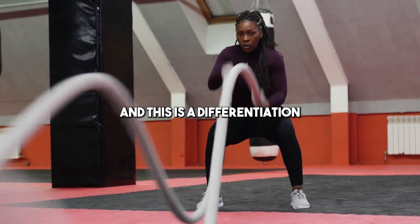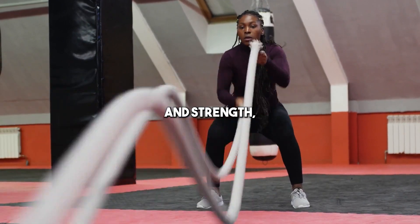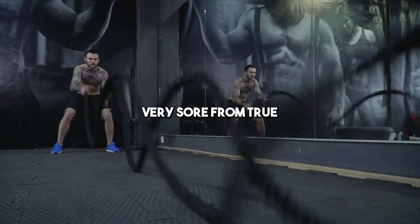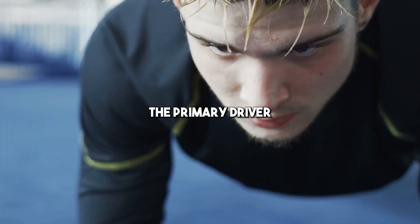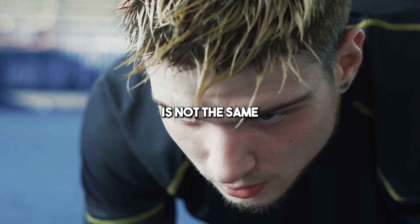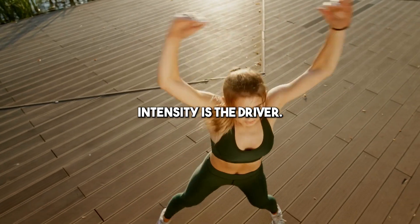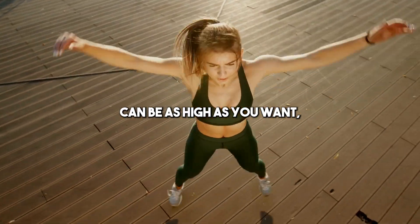If you're doing true strength training, that's a key differentiation from hypertrophy — you didn't actually induce much damage. You're generally not going to get very sore from true strength training. The primary driver of hypertrophy is not the same as the primary driver of strength. Strength is not going to cause a lot of soreness, so intensity is the driver and frequency can be as high as you want.